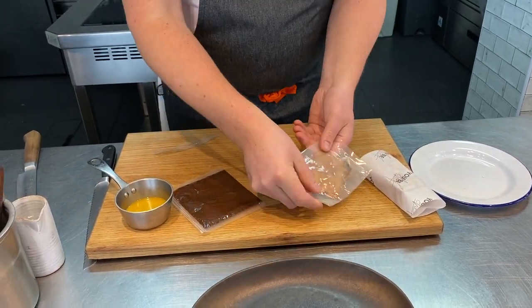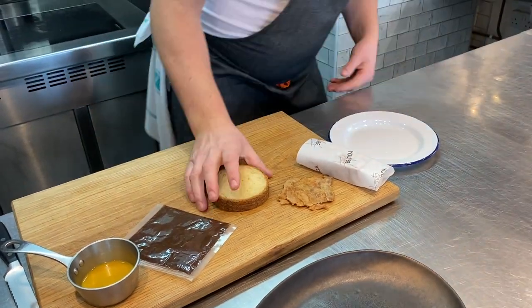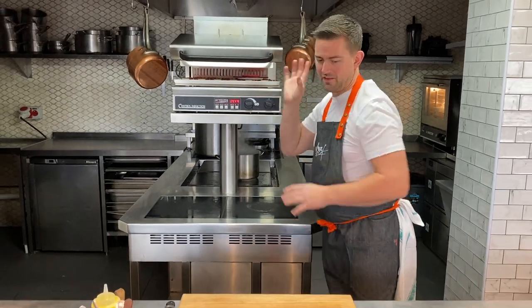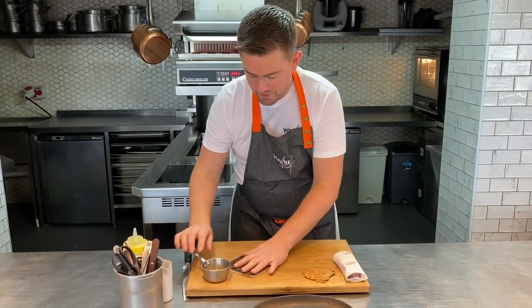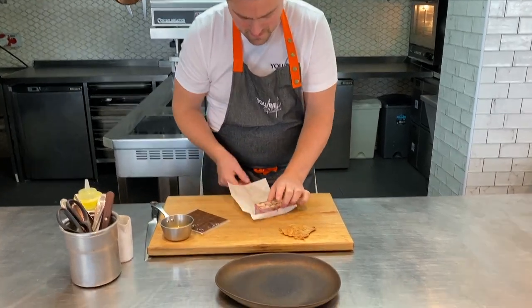That's my chicken skin — let's just empty that onto the board, all ready to go. Let's get our brioche under the grill. Keep an eye on that because it does burn very easily. Prune purée, a little game vinaigrette. Now let's open up that pressing.